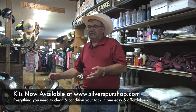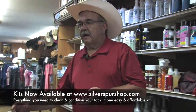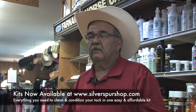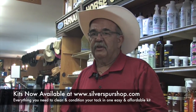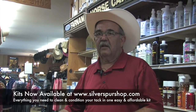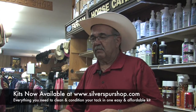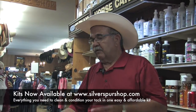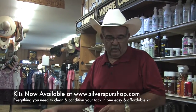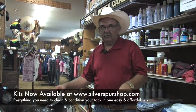We've put together kits to totally condition your saddle. If it's a work saddle or a dark saddle, we put pure Neatsfoot oil in it, because it tends to soften the leather a little better. For light oil saddles, we always use the Farnum Neatsfoot lightning oil, but we still use the Lysol IC and scrubbing bubbles.